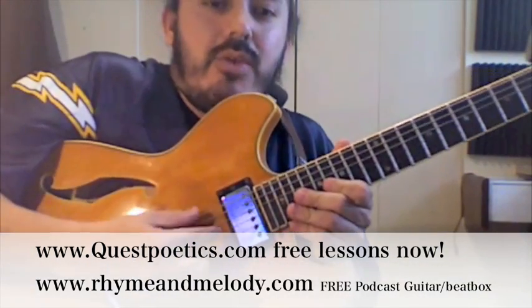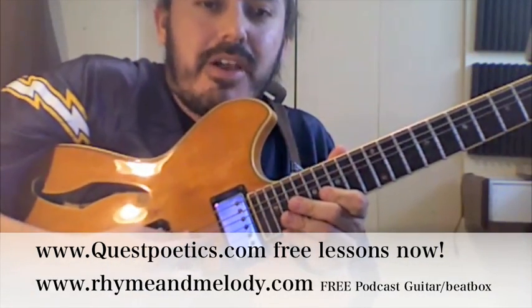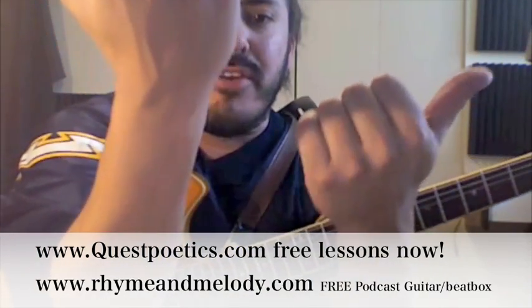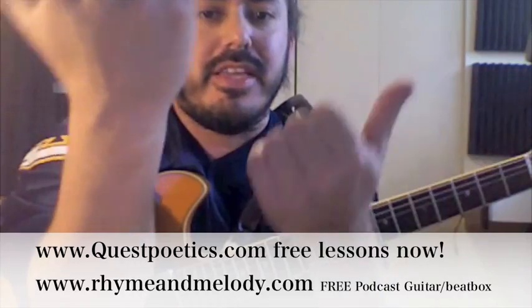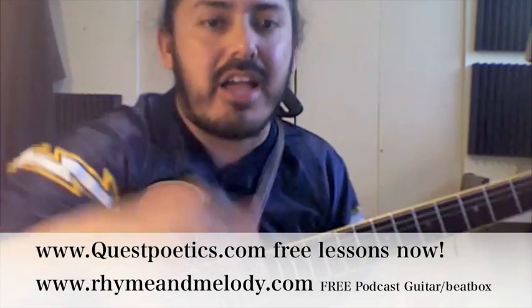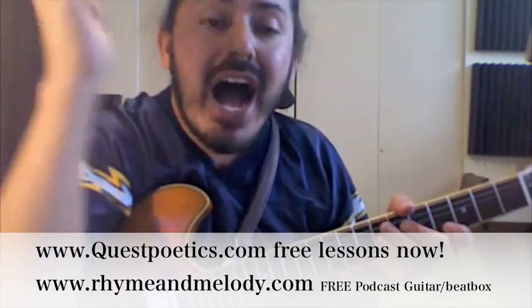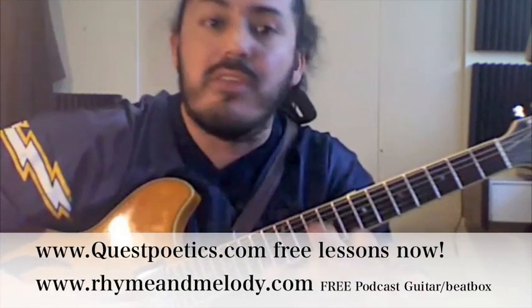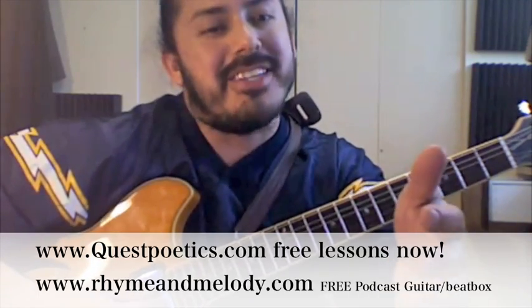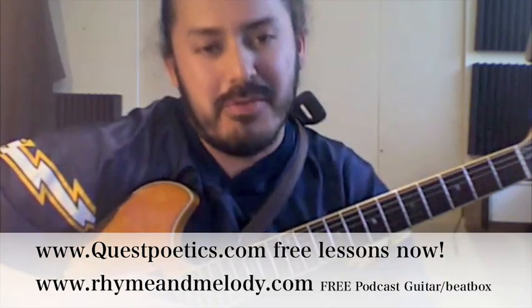Hit your E string. And while we tune up, I'm going to go over a couple of things with you. First, subscribe to my YouTube videos — I don't know if it's on this side or that side — and then go to questpoetix.com. Subscribe to the free guitar lessons that I offer. I deliver them to your inbox every week, absolutely free. I normally charge people a ton of money for them, but for you it's going to be free — cause you know what, I like you. I love you in fact.